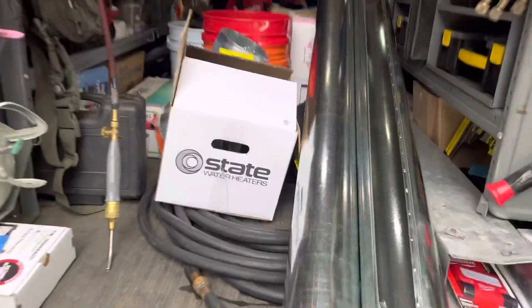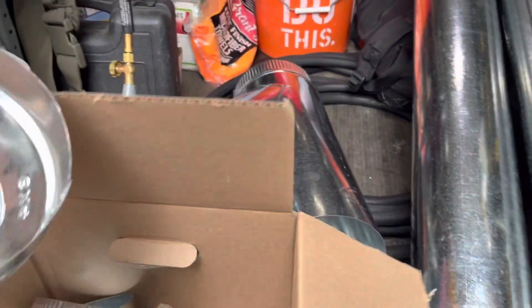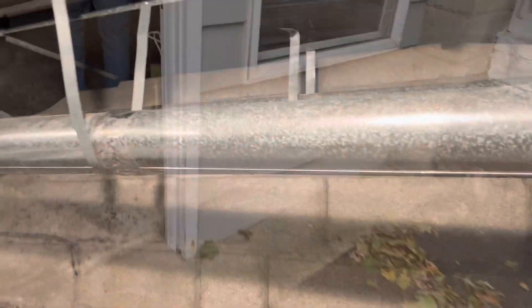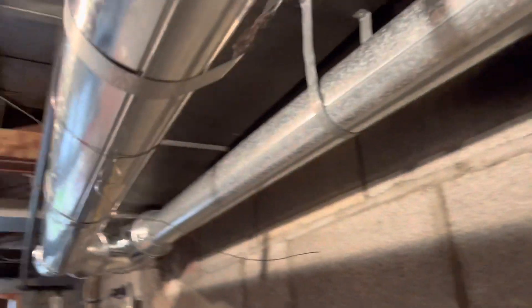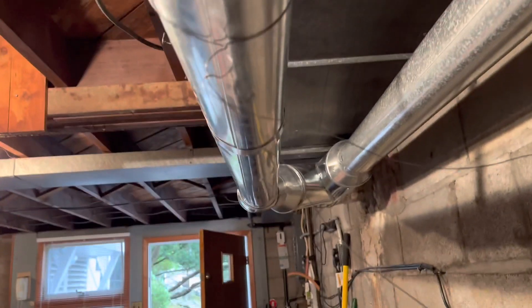All right, so we have transitions here and new pipe. We'll put down the tarps right here, disassemble all this, and then run new pipe. Let's see what we have. Boom — fixed.